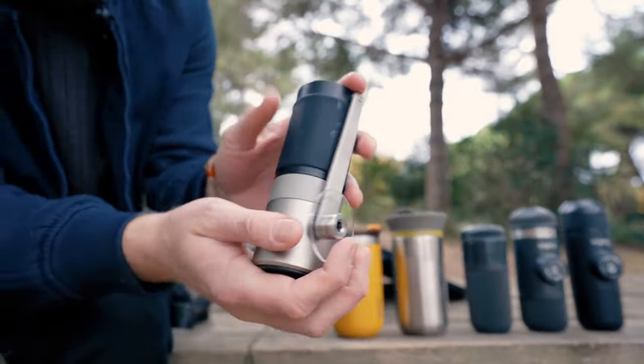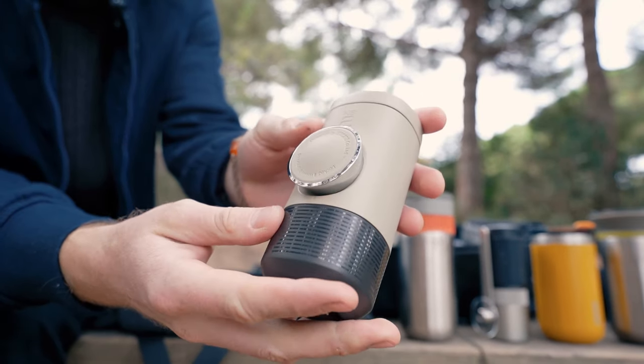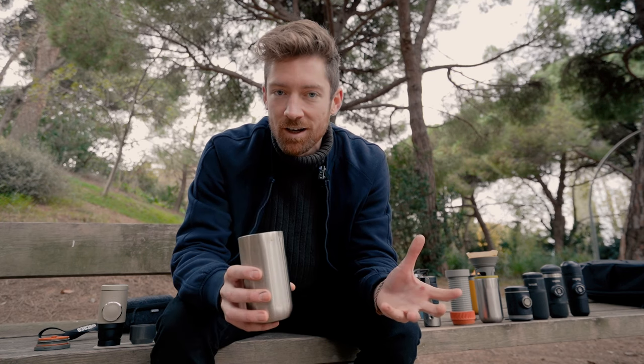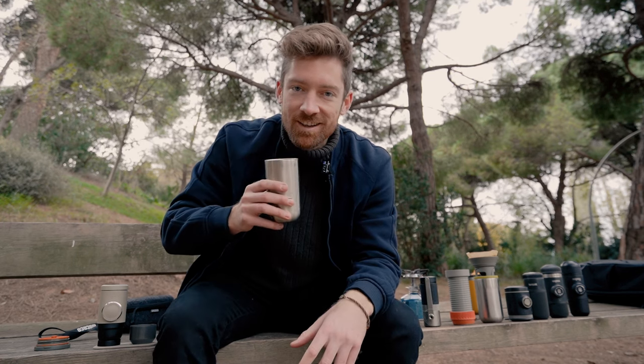There we have it — the entire Wacaco gear range. If you have any questions, leave them in the comments. If you liked this video and found it helpful, maybe you got a deeper understanding of the Wacaco gear — definitely leave it a quick like. I'd love to see you around here again, so please subscribe, and I'll catch you in the next video.